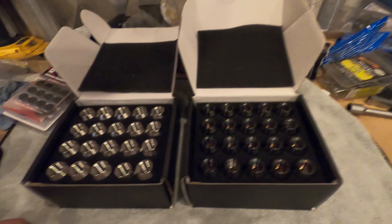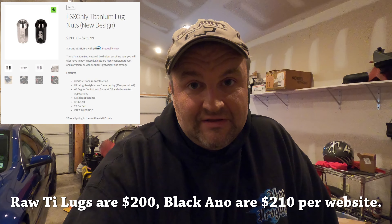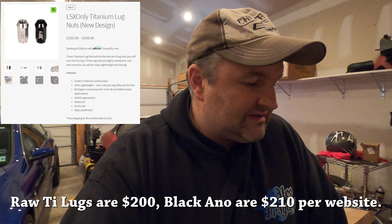I believe they're around $200 or $220 — I'll confirm on the website. Well worth it. You might say, 'oh my god, that's a lot of money for lug nuts,' however...